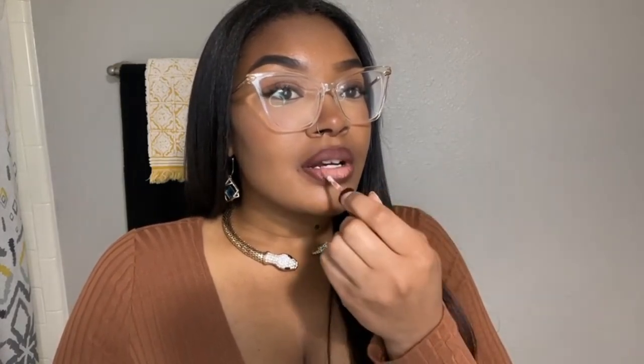I got mine from Target. I'll put the price in my bio. Also, I have a blog post that I wrote about Beauty Bakery — I'll link that down in the description as well.